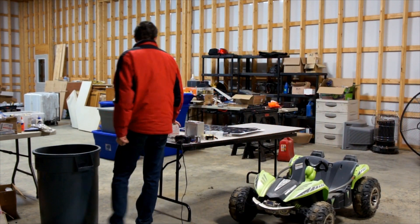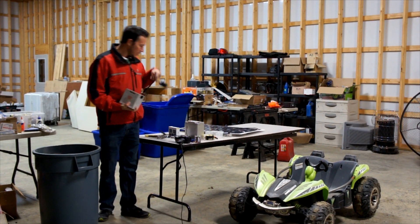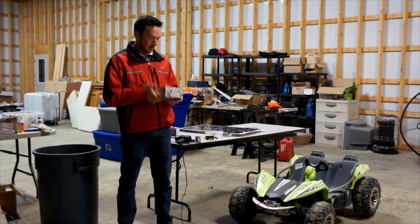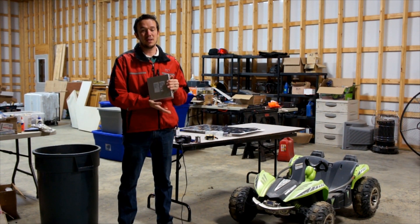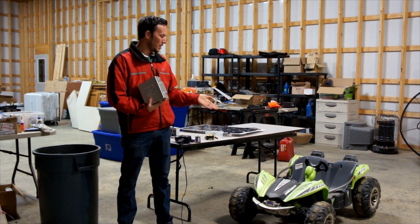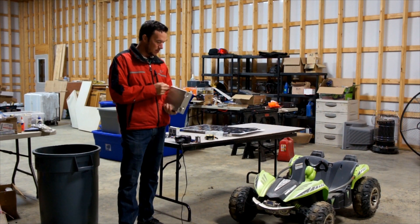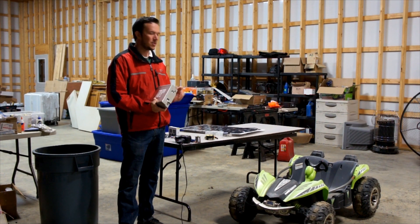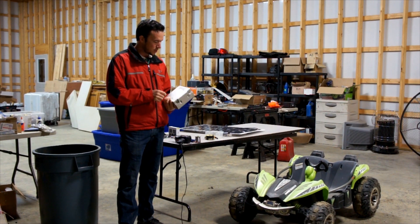These cars run on lead acid batteries — this is going out. I'm going to switch this car over to a lithium iron phosphate battery. In the YouTube comments, people think I'm using a LiPo battery, and I would never recommend a LiPo battery in an application like this. LiPo batteries have a lot of dangers associated with them. I'd recommend you do research on lithium iron phosphate batteries — you'll see why I'm using them. There are a lot of additional safety characteristics in a dead short situation, et cetera.